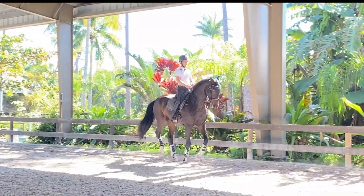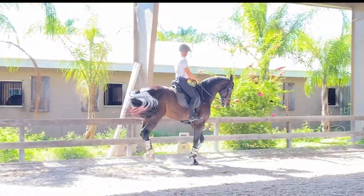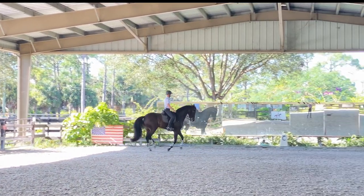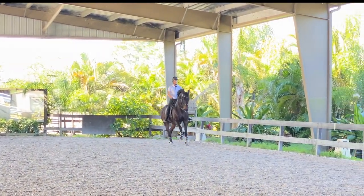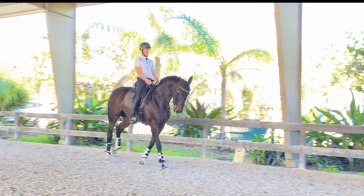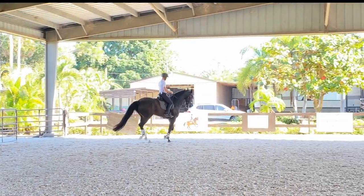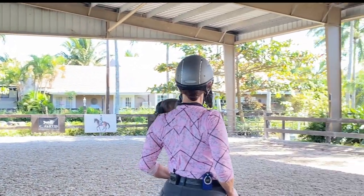That opens it up — good. She can try to get out of it. She hasn't quite come through off the left side yet — she'd rather collect and keep it short and up-and-down than really come through and forward. She's waiting for a change, but that's okay. I need to straighten her up — come on, good girl.